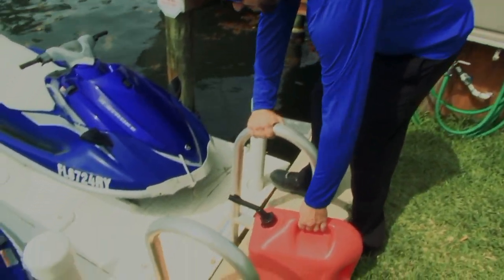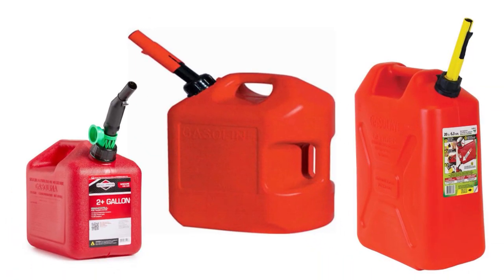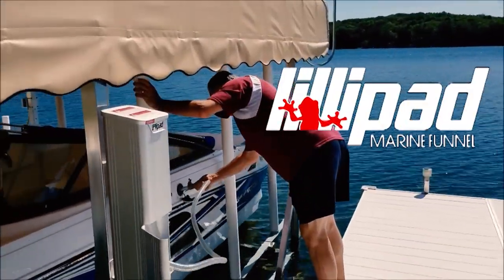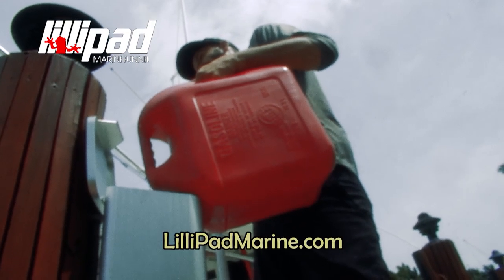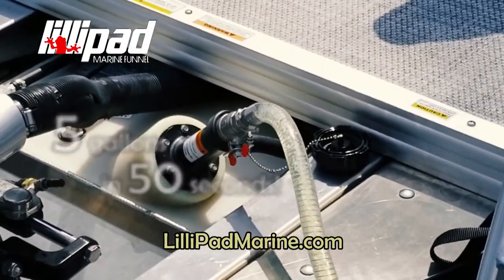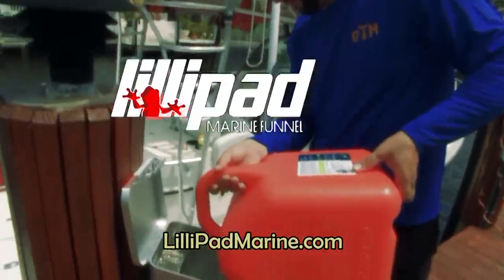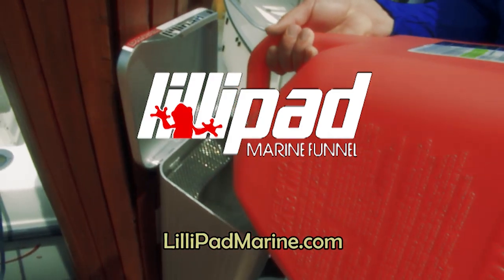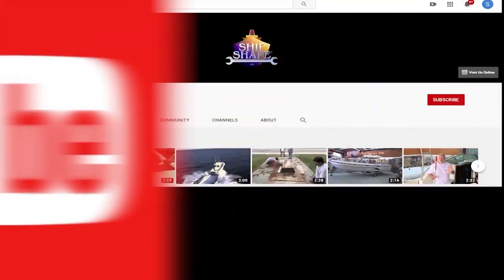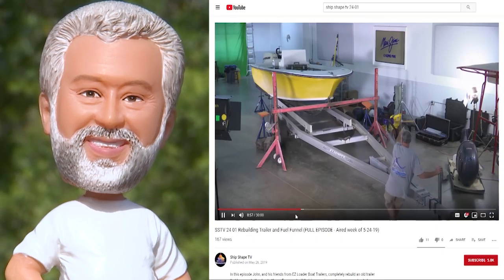If you're tired of fumbling with today's gas can nozzles or impossible-to-reach fuel fills, the LilyPad Marine Funnel is for you. The dock-mounted design helps keep both hands free, allowing you to transfer up to five gallons of fuel in 50 seconds. Order your LilyPad Marine Funnel today at LilyPadMarine.com. Big news — full episodes are now available on the Ship Shape TV YouTube channel. Hit subscribe and every time a program posts, you'll be personally notified.